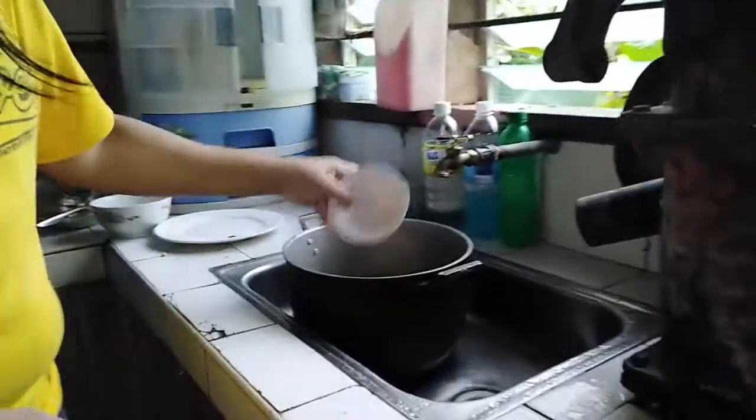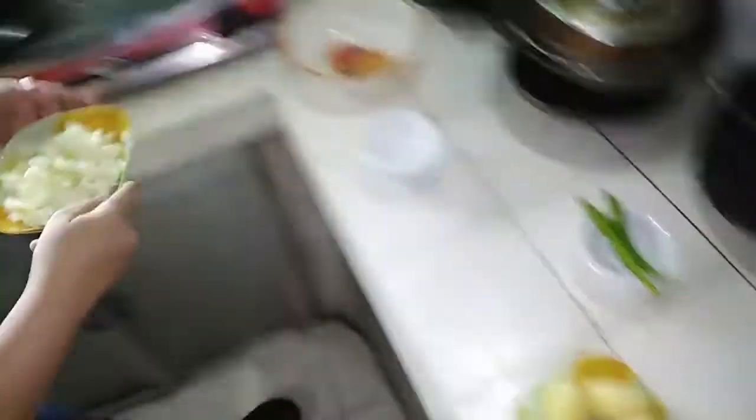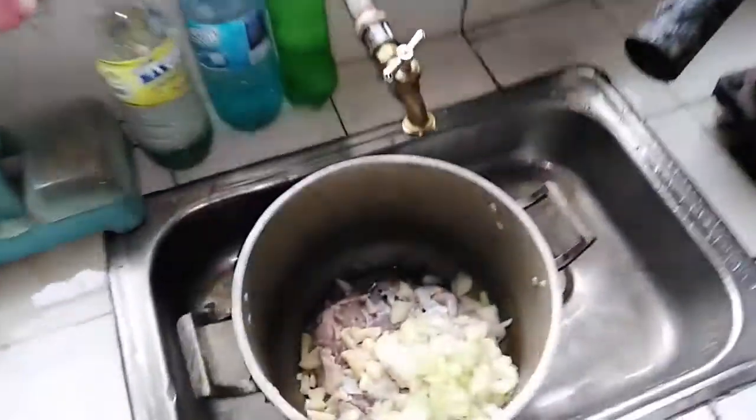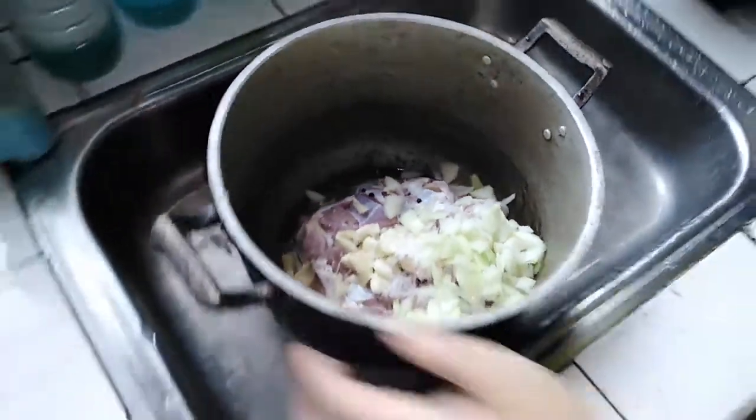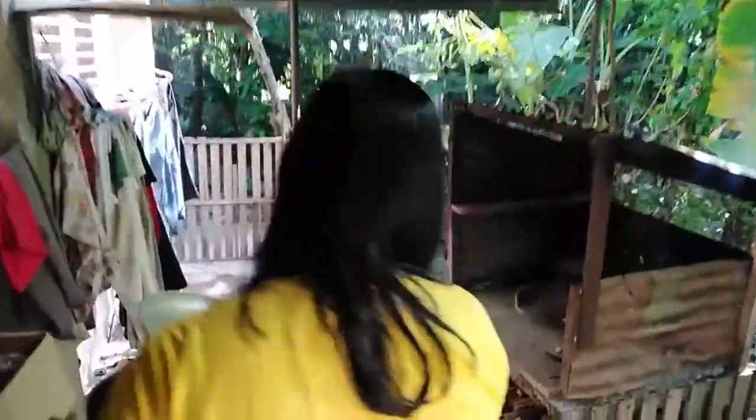Now we are going to boil this for around three and a half to four hours. But this time, instead of using a gas tube, we are going to make use of our outdoor kitchen, or what we call our dirty kitchen. We will add the black chili later on. So come with me and let's have our Beef Bulalo be cooked.